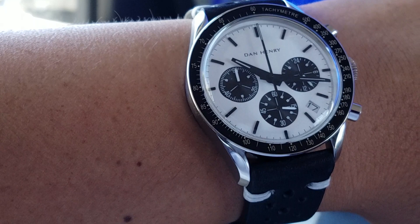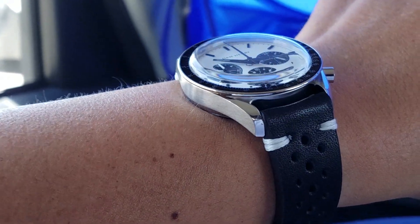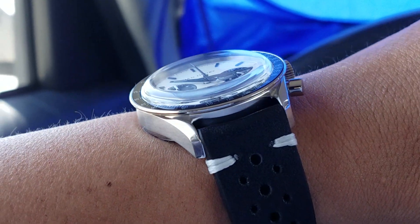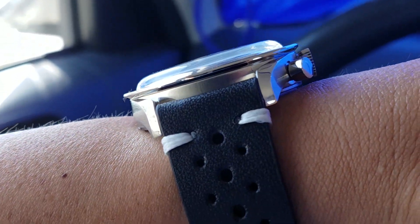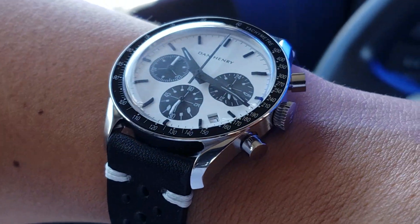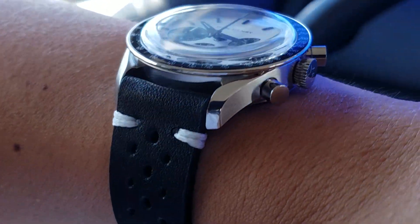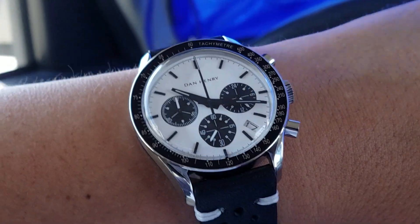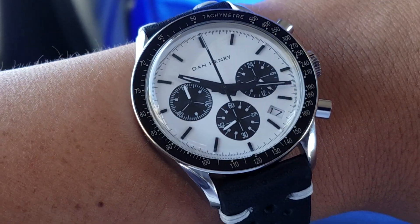It's 39 millimeters — I'll do a more thorough review later. The crystal is not sapphire; I believe it's mineral, but it has nice distortions and I don't mind. The other vintage-appropriate option would be acrylic, but that would probably be even more prone to scratches. You give and take for the price.